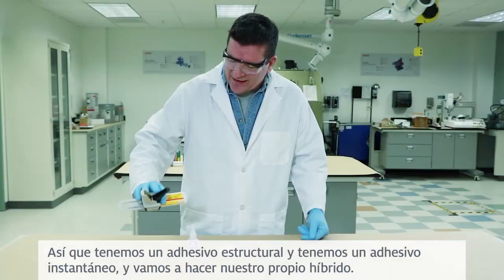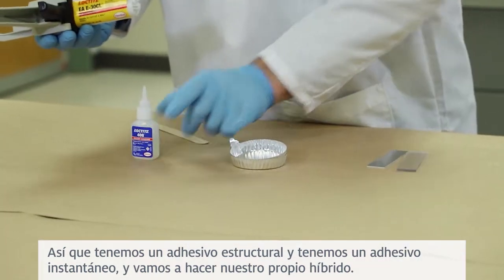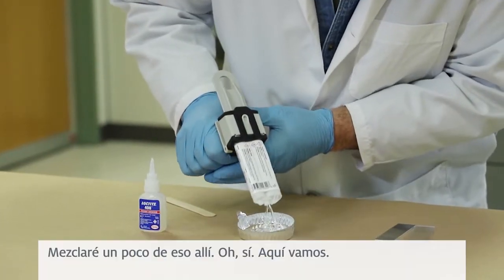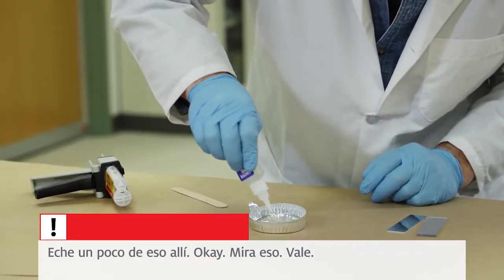So we have a structural adhesive, and we have an instant adhesive, and we're going to make our own hybrid. Mix a little of that in there — put a little bit of that in there.